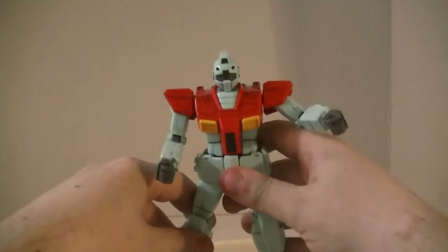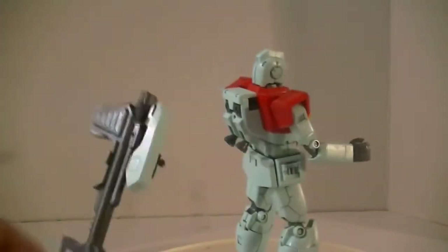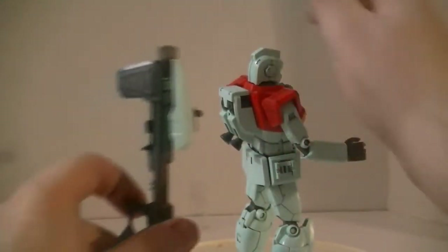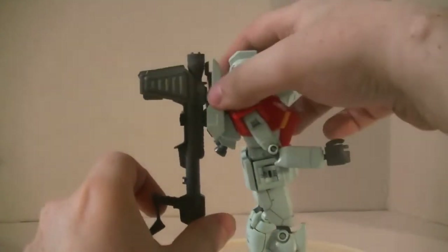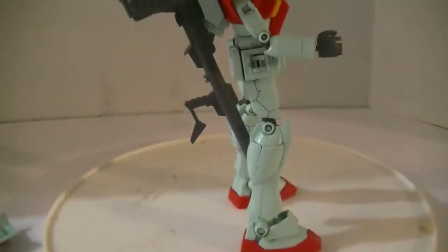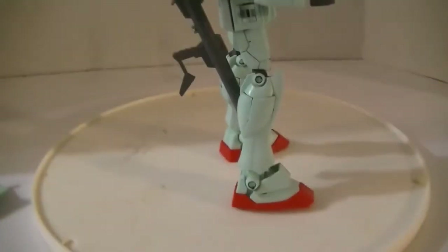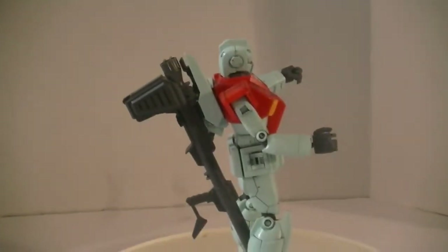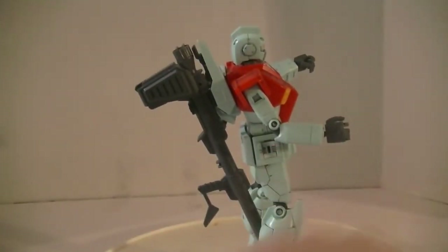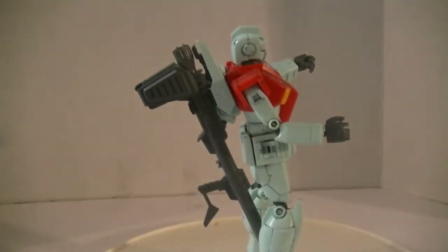Getting it turned back around here. We can rotate it on the base, and we can take the ball joint here and tab it into this open slot. This will let him hold the — yeah, no. He wants to hold it, but please do not let that thing go off. He will not have any children if this happens. You do have a slot in the hip where you can stick the beam pistol, so he can technically hold all of his accessories at once with a bit of modification.